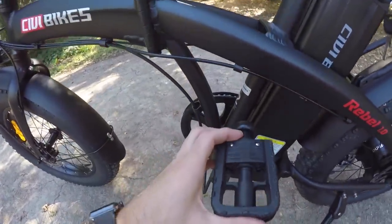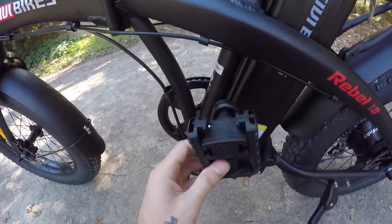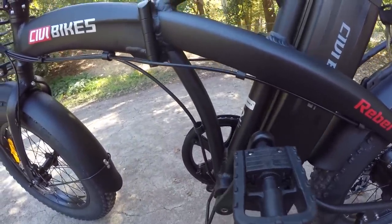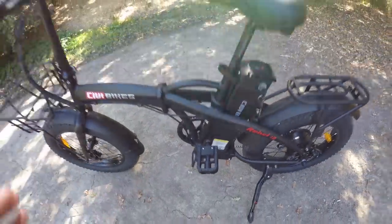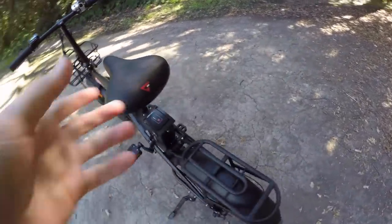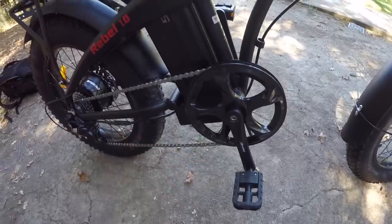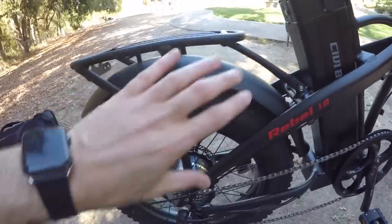The pedals are VP folding pedals. To fold, push in and pull down; to unfold, pull up and they snap into place. It doesn't shave off a huge amount of width, but for a folding bike being stored in a garage, storage unit, or back seat, being able to fold the pedals and save that little extra space might mean the difference between fitting somewhere or not.